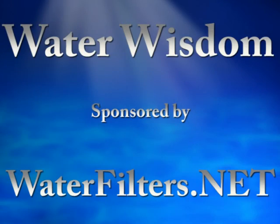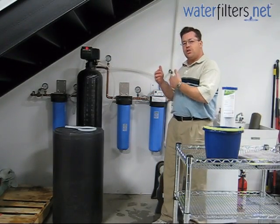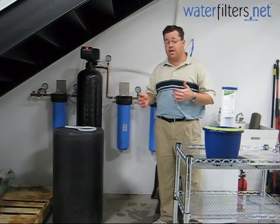Welcome to Water Wisdom sponsored by waterfilters.net. I'm your host Aquaman and in this session we're going to look at knowing how to change a carbon block and knowing when it needs to be changed.